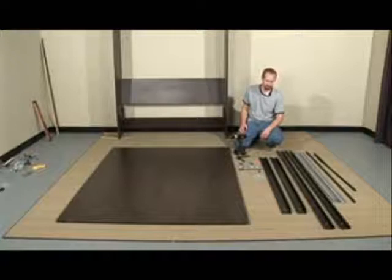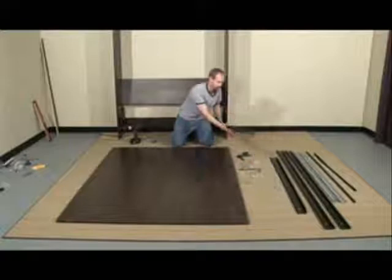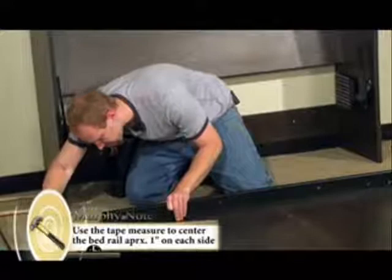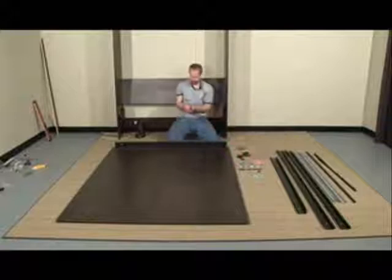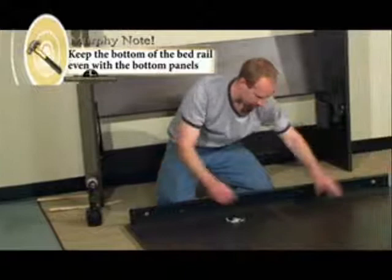Here I've emptied the contents of the bed rail box and sorted out the hardware bag for easy access. First, you're going to want to take one of the smaller rails — this is going to be our bottom. You're going to want to take your tape measure and center it in between the two panels, which should measure an inch on each side. Then take your 5⅛ inch screws and keep it flush with the bottom.